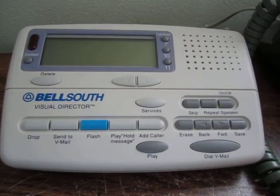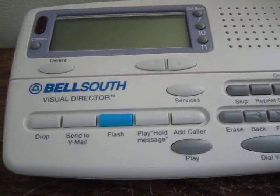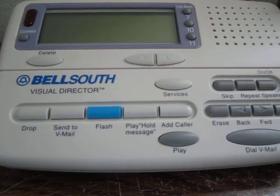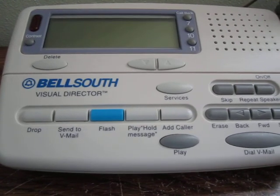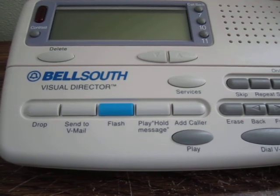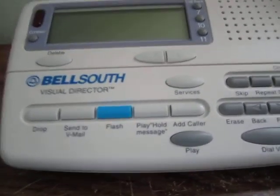With regular calling these are things you can't really do. The way it works is it uses Analog Display Services Interface, or ADSI, which is just FSK — similar to the way caller ID itself works. If you have compatible equipment you can use those options, though you also have to have a line that supports those options in the first place.